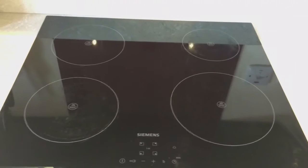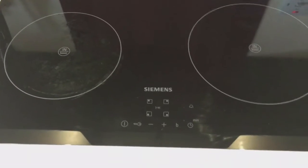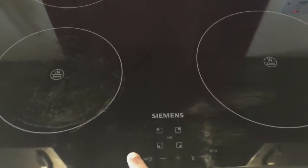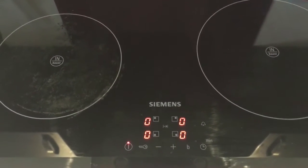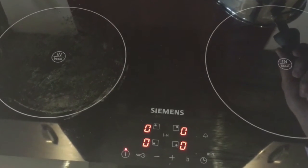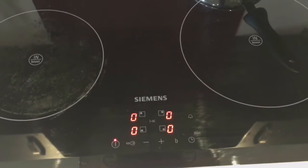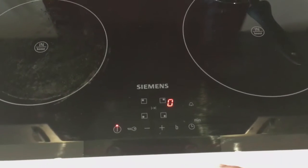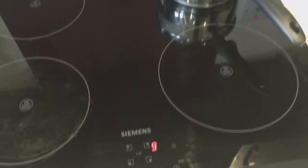Hey guys, today I will show you how the induction cooker works. It's really cool. So let's first of all switch on the cooker here — it blinks some lights. Since there is no bowl on it, all are showing zero. But once you put the bowl on, it should detect it. There you go, it's detecting which one it is on. It's really quick.